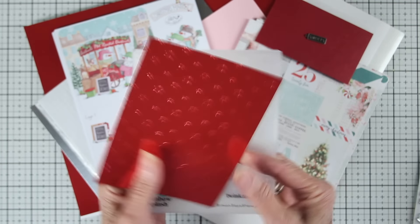You'll also receive a Neenah White 110 lb card stock. And finally, you'll receive a sheet of our terrific adhesive sheet. These are really handy, especially with those intricate dies.